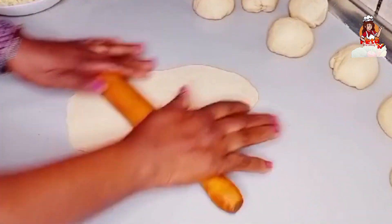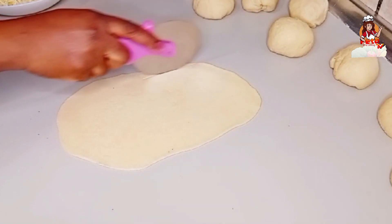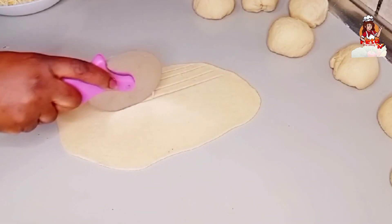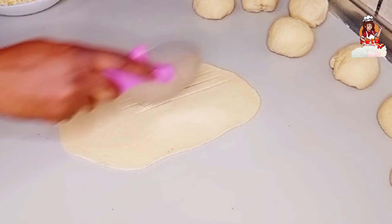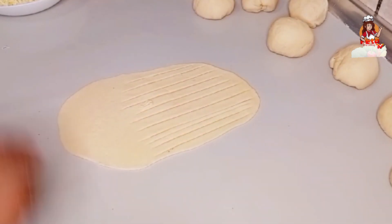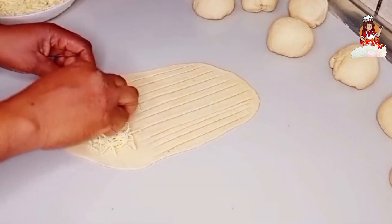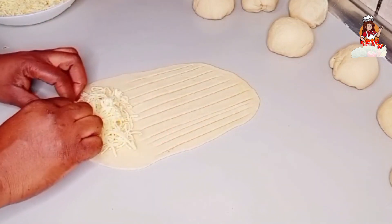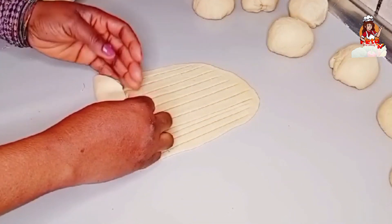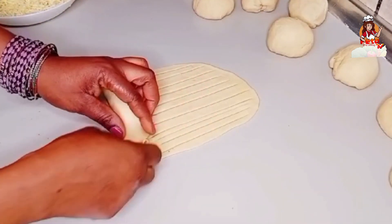I'll show you how I make it. I take my pizza cutter and start from the middle, cutting to the end but leaving some space at the top — put a line in the center of the dough. Then in the space remaining at the top, place your cheese. I'm using mozzarella, but you can use chocolate or anything of your choice. Then just fold and pin it inside, gumming the edges to avoid the filling from leaking out.